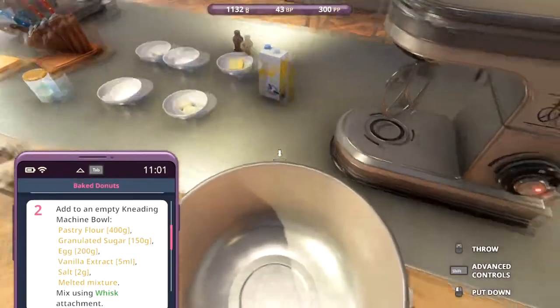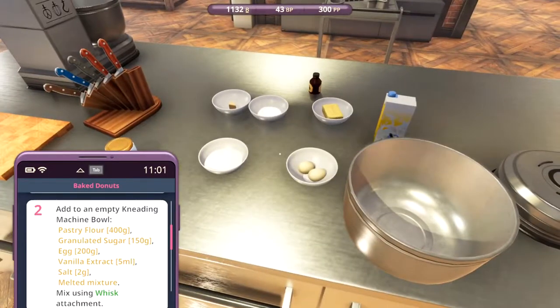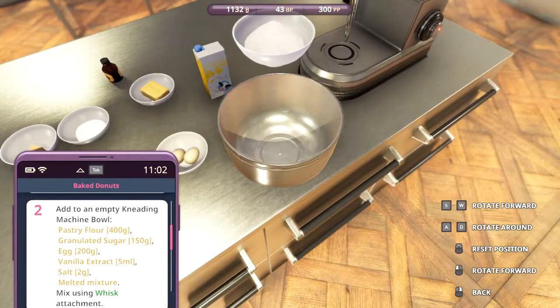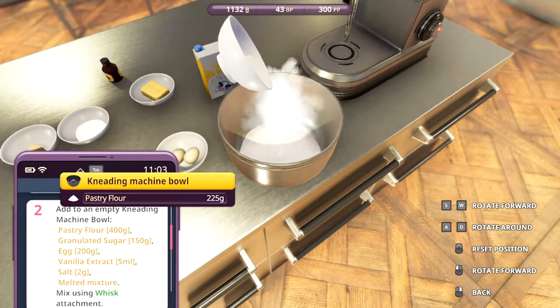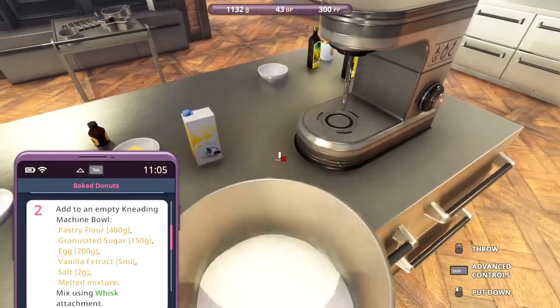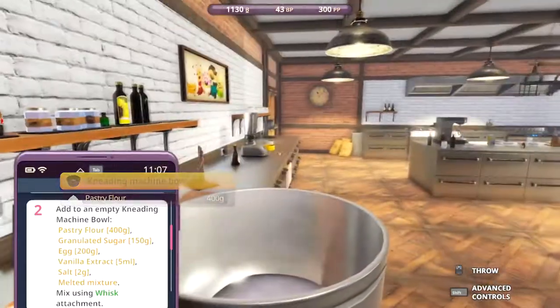We'll need the kneading machine bowl. We're gonna add the pastry flour into it. I'm not sure why some of this wants to go outside - I'm missing 50 grams. It's always 50 grams. So let's go and get the last 50 grams. There we go, 400.